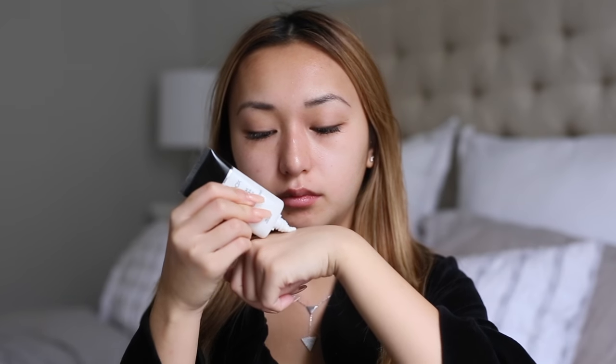Next I'll be using the Smashbox Photo Finish Dark Spot Correcting Primer — that is a mouthful. I do like this one a lot because the texture is very similar to the original Smashbox primer, but it has the added dark spot correcting benefit, so that's why I like it.